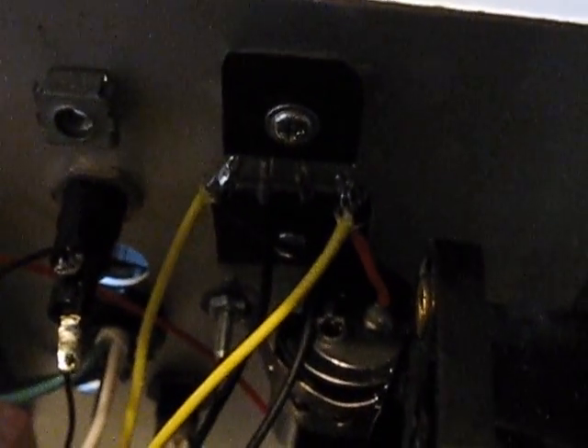For the bottom transformer, to get the DC I mounted two bridge rectifiers right to the frame, acting as a heat sink — it's all aluminum here. And I soldered on a capacitor, I believe it's 200 microfarads at 400 volts, to filter the DC output.